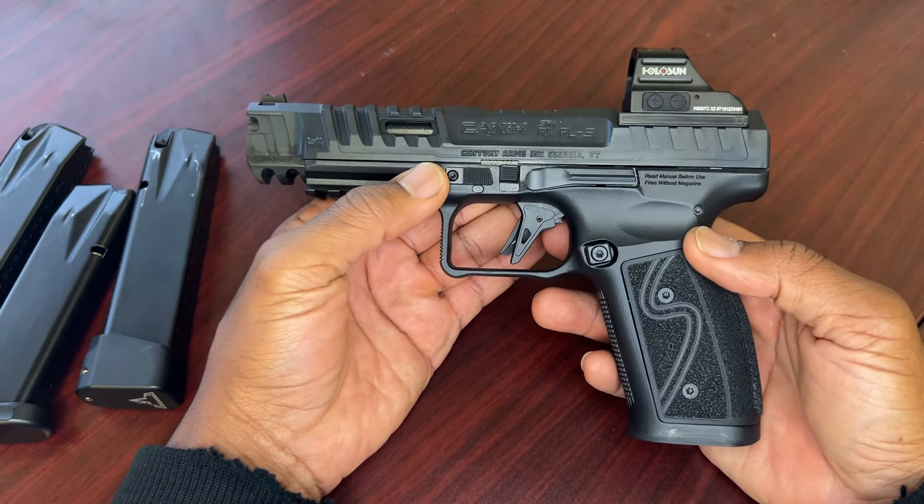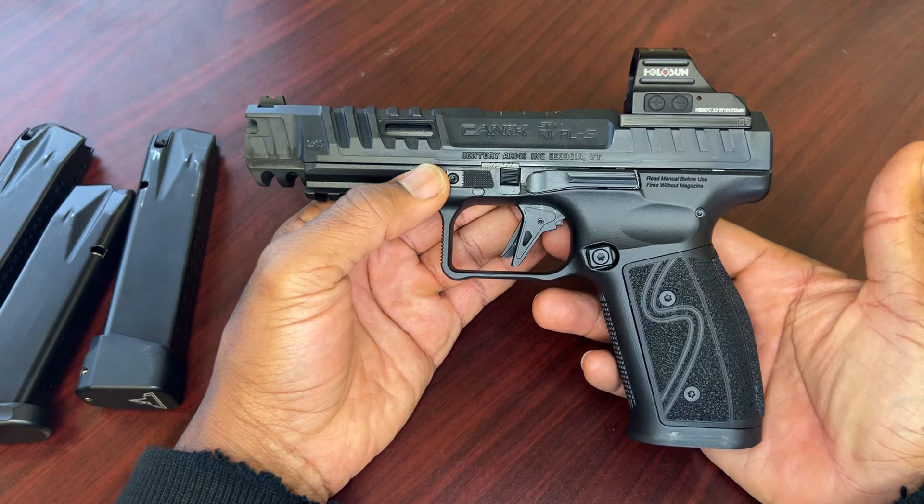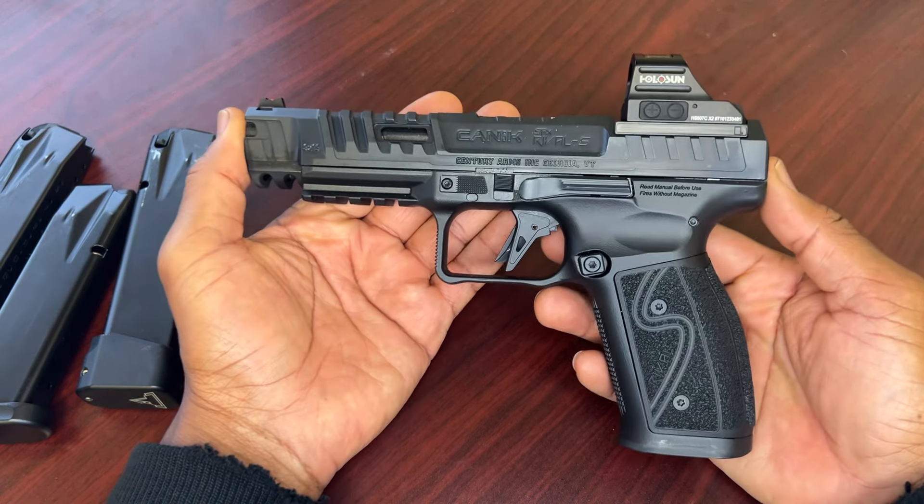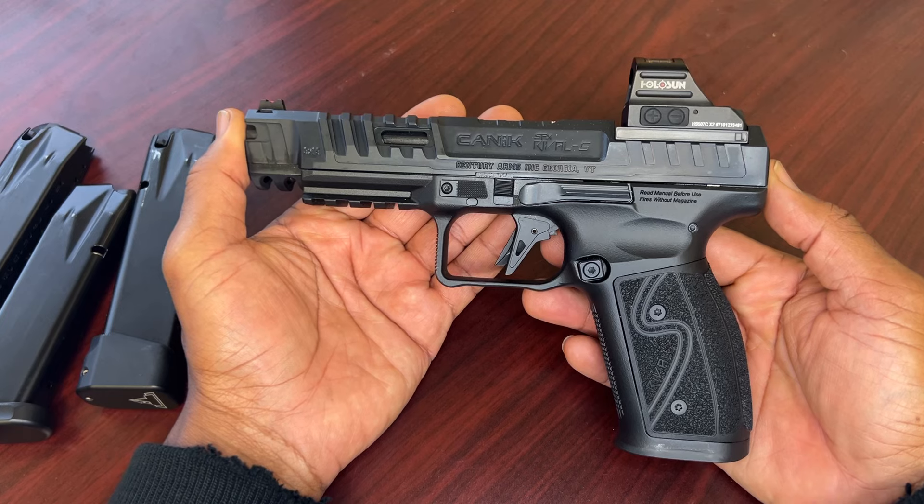The sticker on the case said — I think it's a manufactured date sticker — it said 12/2023, and I've seen some stickers recently that said 1/2024.